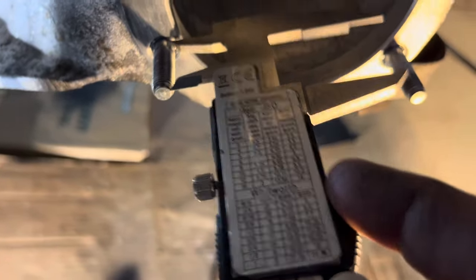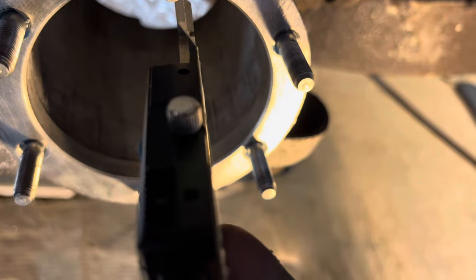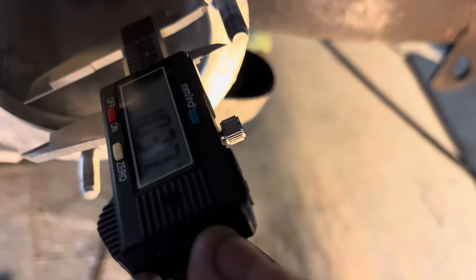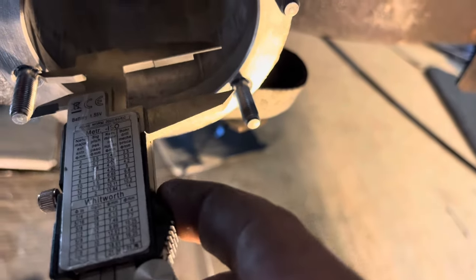I measured my studs on the other side just to make sure they're in the ballpark and not glaringly off. They're all in depth-wise — just a little bit deeper, not even a sixteenth of an inch. They're all pretty even, which is important so I shouldn't have any problems with my nylock nuts.